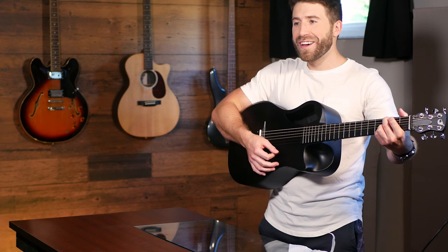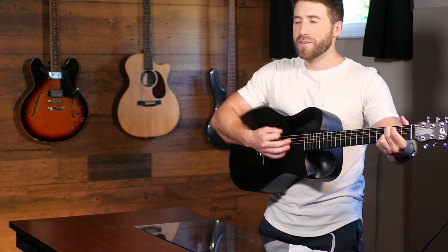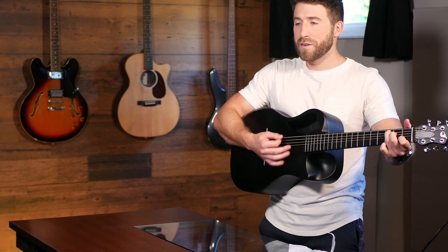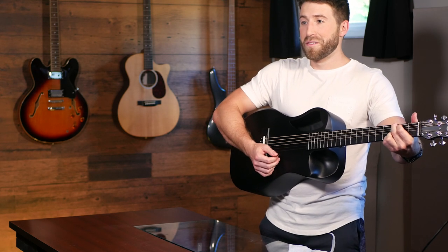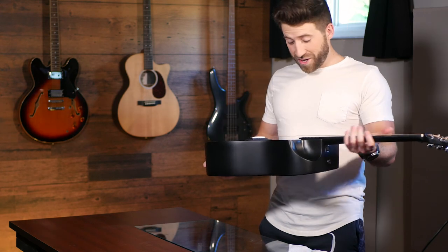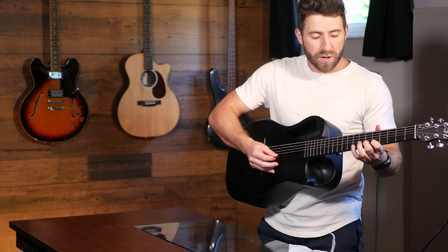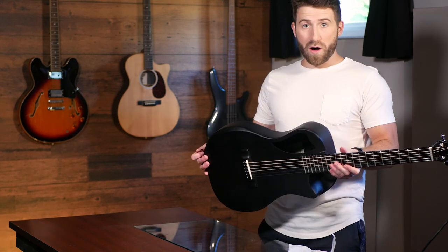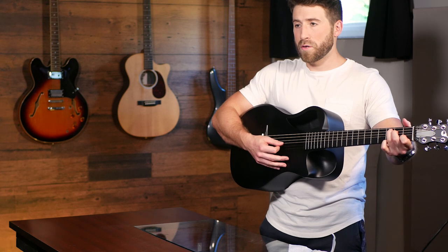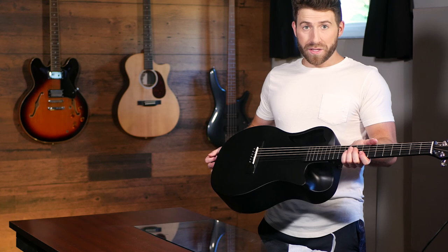First chord. That sounds good. That actually sounds really nice. That's nice. Overall first impression is very good. After one minute of playing this, call me impressed.